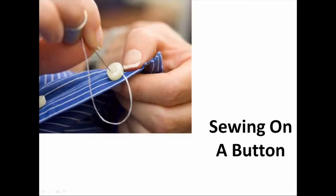In this video, we will be focusing on how to sew on a suit coat button. You will need two strands of thread approximately 18 inches long, a hand sewing needle, scissors, a button, and a suit jacket.